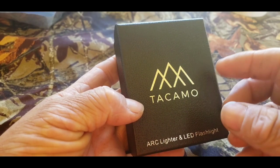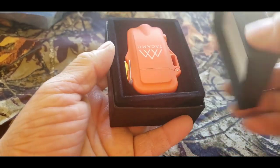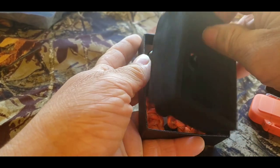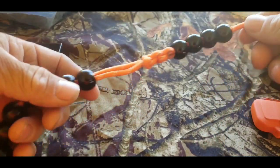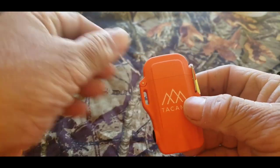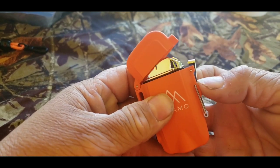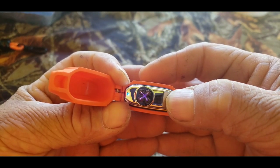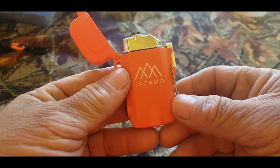Alright, so here it is — the Takamo. It's an ARC lighter LED flashlight. So let's open this bad boy up and check it out. This also comes with the Ranger beads and a USB charging port. It comes with the Ranger beads. And here's the lighter. It's just got this little clip to hold it shut and then it opens up right there. Here's the on and off switch so you can see it spark up. And it comes with the USB port to charge it right here. It's pretty nice.